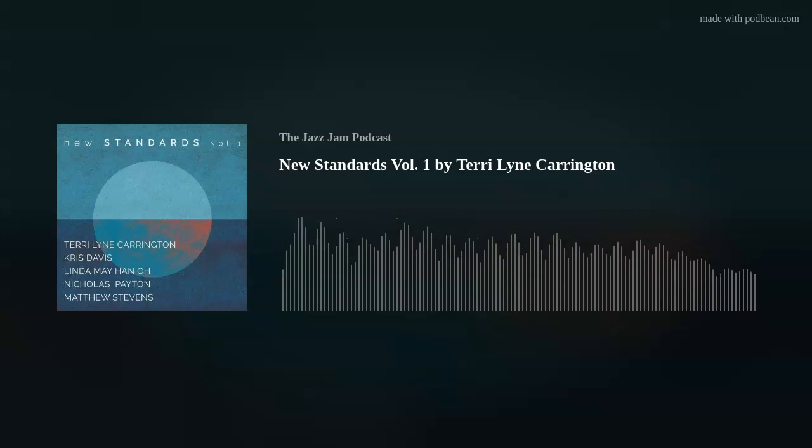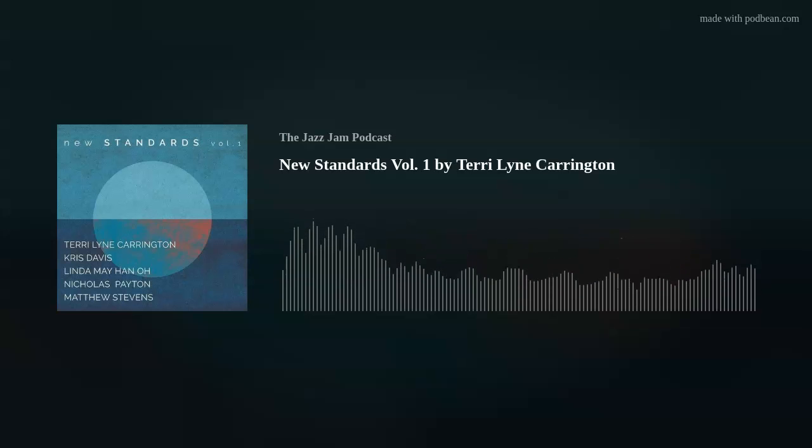Hello, and welcome to the Jazz Jam Podcast. I'm your host, Dwayne Gunnels, joined by my co-host, Max Levy. On today's episode, we're going to be getting into a very newly released album entitled New Standards Volume 1 by Terry Lynn Carrington, a jazz drummer that's been on the scene for quite some time.